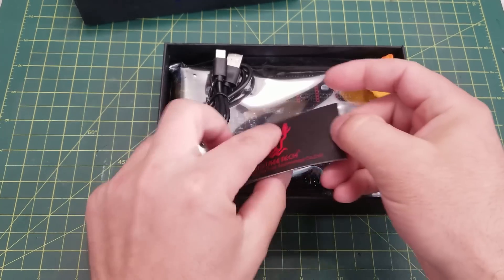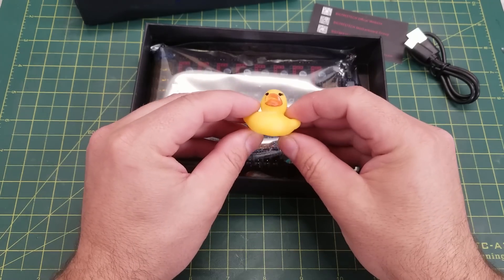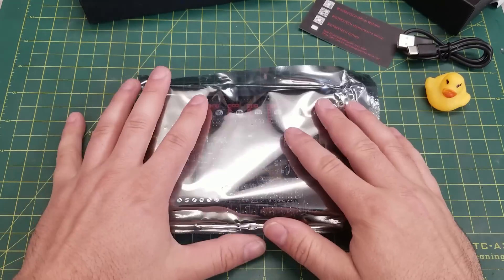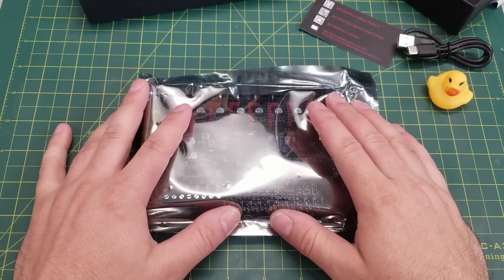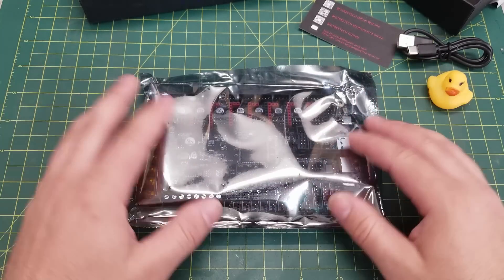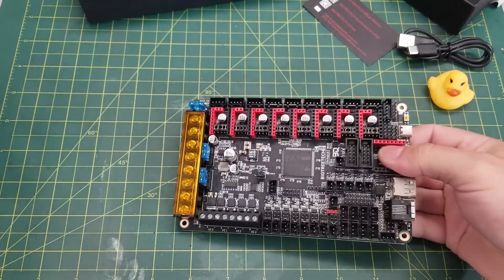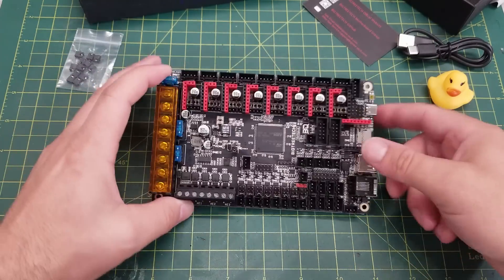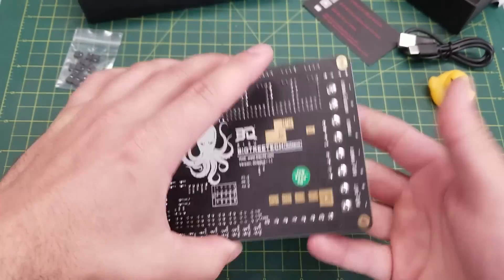Inside the box we have a BigTreeTech business card, a USB-C cable, a BigTreeTech rubber ducky, and the controller board itself. This unit did not come with stepper drivers — I will be using TMC 2209 drivers, but the board does support the common step-stick drivers that most of us use. There are also some jumpers pre-installed that we'll need to switch around to configure the board to suit our needs.